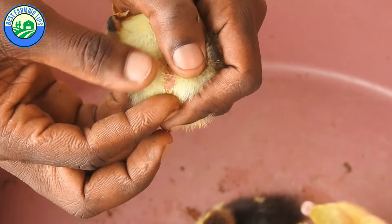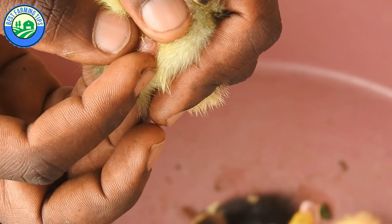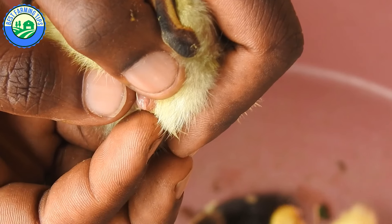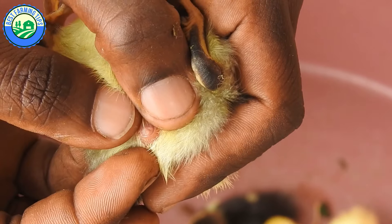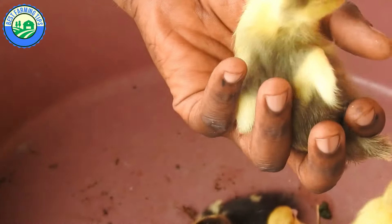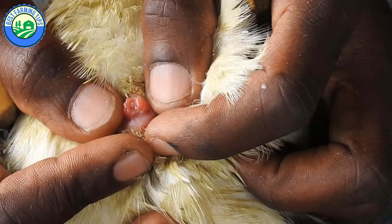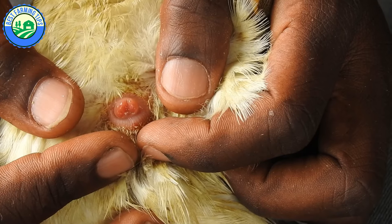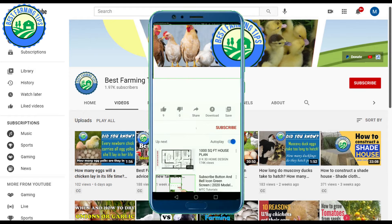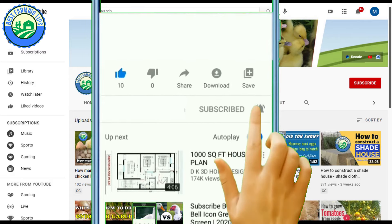You can sex a duckling when it is a day or a few days old, but it is recommended to wait until the duckling is close to two weeks old. In drakes only a few days old, the penis is extremely small and can appear almost translucent. By a couple of weeks of age, sex organs are easier to see due to their larger size and deeper white or yellowish color. If female, no penis will be visible when the cloaca is inverted. Your speed and accuracy will improve with practice.